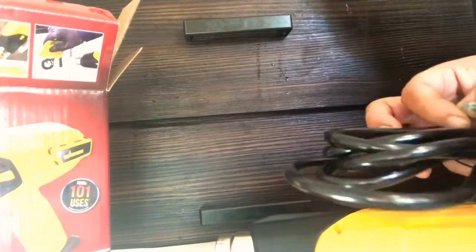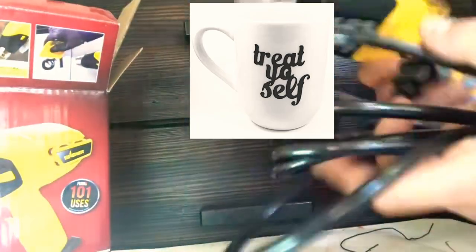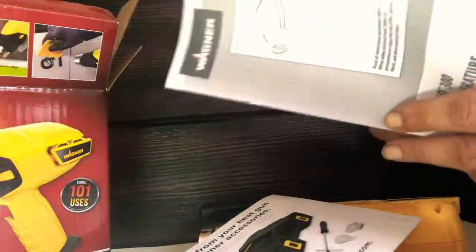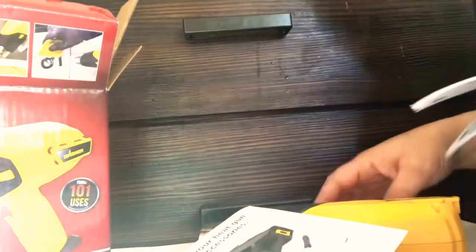I've seen a lot of people use them for shrink wrapping to wrap the products they're going to sell, like their soaps and stuff. You can do so many things with it. I see a lot of people doing art with it — acrylic pour. I'm going to try that out. I used to love my art and arts and crafts.